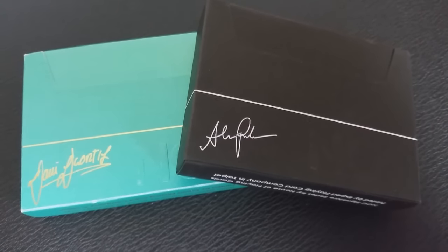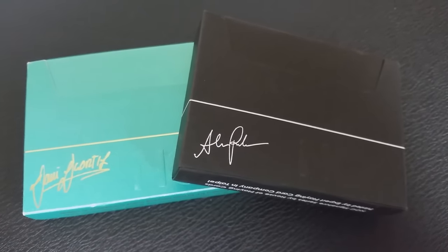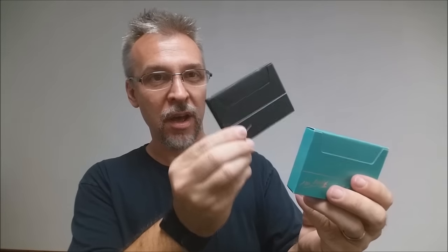Then we have two more decks, also made by Expert Playing Card Company, also in horizontal tuck boxes. These are the Signature Series Nocts — the original number one, which was the Alex Pandrea box, and the second one, which was the Danny de Ortiz box.